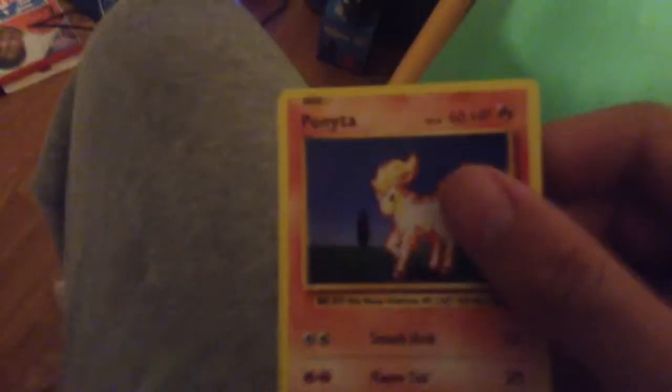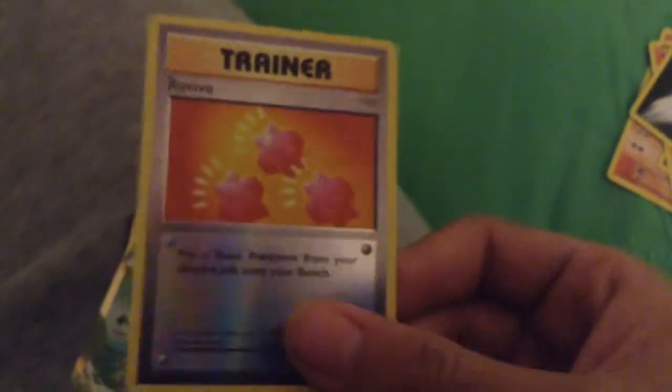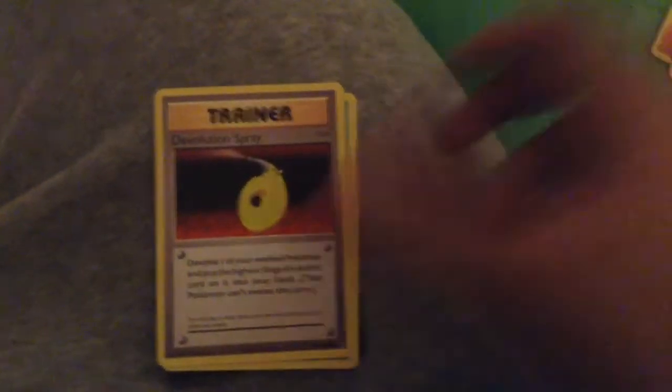So we're on the Raichu pack now. We got Nidoran, Nidoran, full art picks, energy card, trainer card, trainer card — Venusaur! Yeah, that's pretty crazy. I like Venusaur, so I'm going to keep that one for myself. Energy card, trainer card, Metapod, and the code. So that's really good — we pulled the Venusaur.